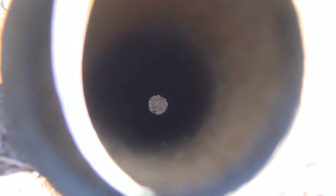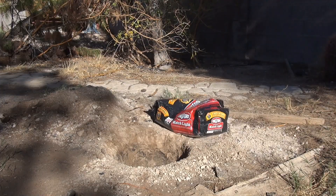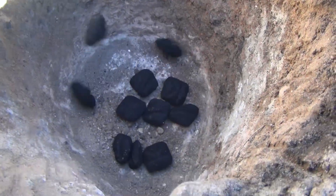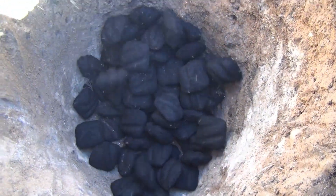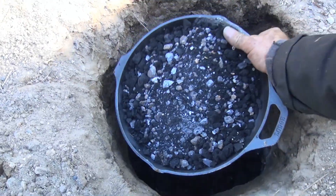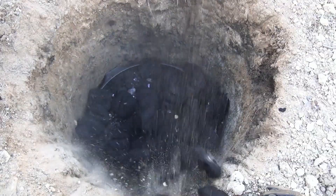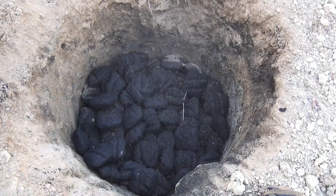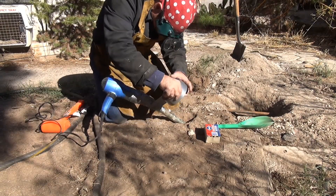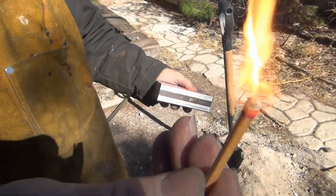I see light at the end of the tunnel — see how that sticks out all the way down at the bottom? Pour half the bag of charcoal in the bottom. Now put your galena on top. Then put the rest of charcoal on top. You're going to take a cheap blow dryer — we got this one at Savers for five bucks. Now you're going to light that fire. That's going to oxidize all that sulfur out. Watch out for the fumes.